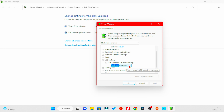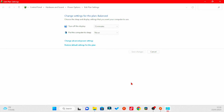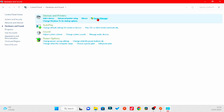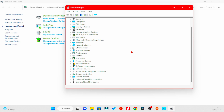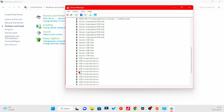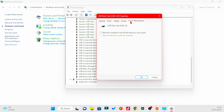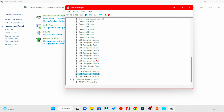Next, go back to Control Panel, Hardware and Sound, then Device Manager. This will pop up. Come down to the USB Hubs — you can go through each one and under Power Management, make sure this box is unticked. Do that for all of your USB hubs.